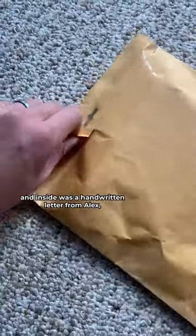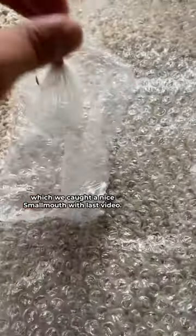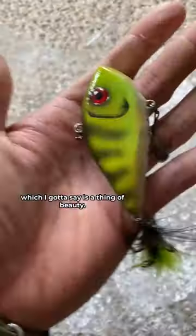A while back someone sent me a package in the mail, and inside was a handwritten letter from Alex, who said he had handmade two lures just for me. He made a bucktail jig, which we caught a nice smallmouth with last video, but he also made this wooden lipless crankbait, which I gotta say is a thing of beauty.